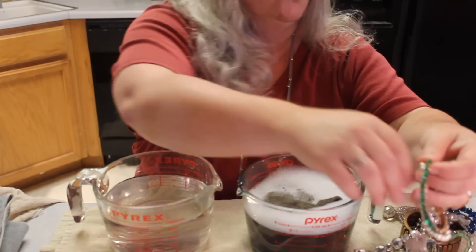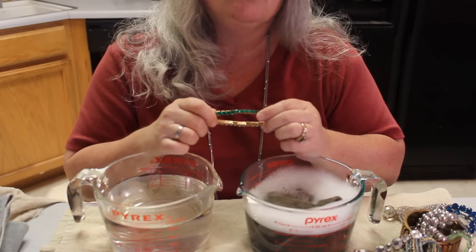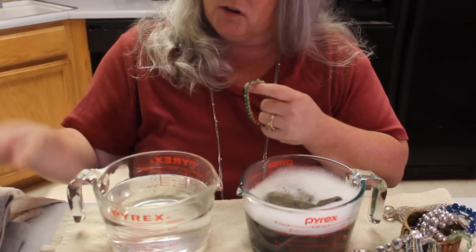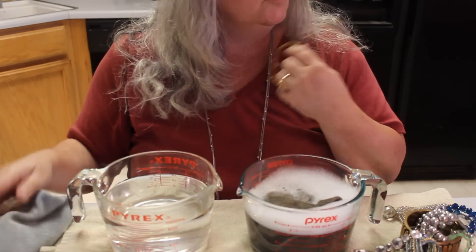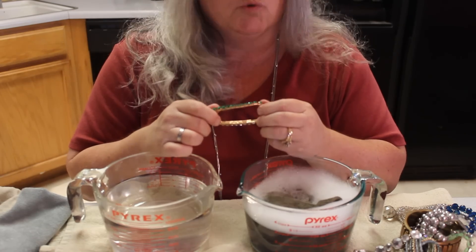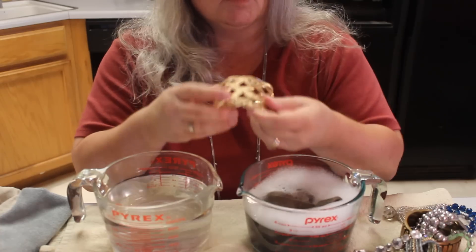The only thing I would not submerge would be rhinestones, especially older ones that are paste-based — water is not your friend there. I would do a very damp microfiber cloth and go over them carefully. Old brooches and old earrings that kind of thing — you have to be really mindful because you could ruin a piece of jewelry very effectively.